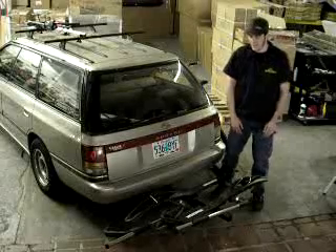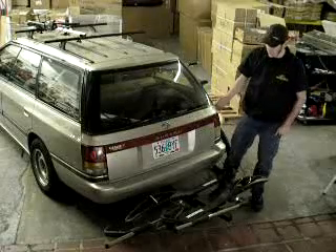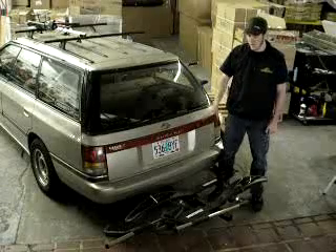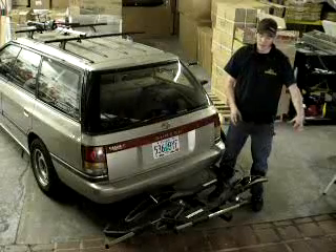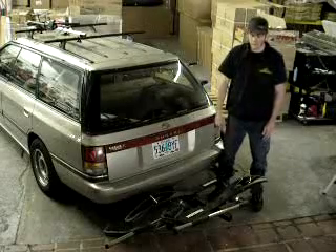Hi, I'm Kevin from Rack Attack and this is the Yakima Hookup 2 Hitch Mounted Bike Carrier. The Hookup 2 is available in a one and a quarter and two inch receiver. This particular one is a one and a quarter, and you can only do two bikes with a one and a quarter. With the two inch, there is an optional two bike add-on for a total carrying capacity of four bicycles.